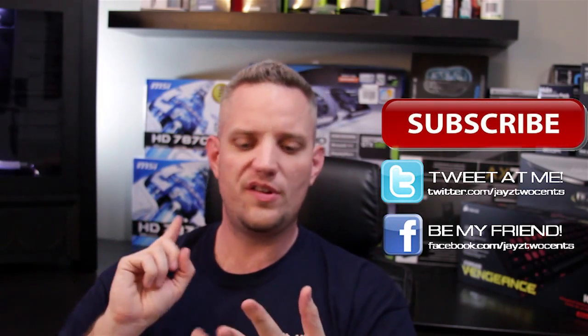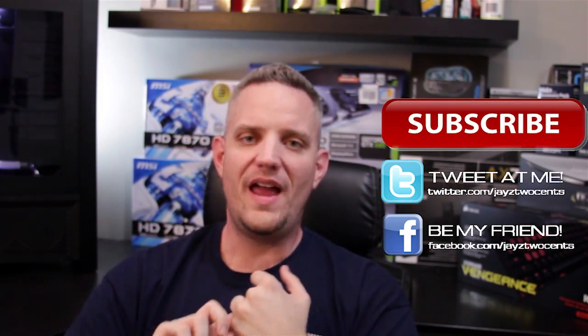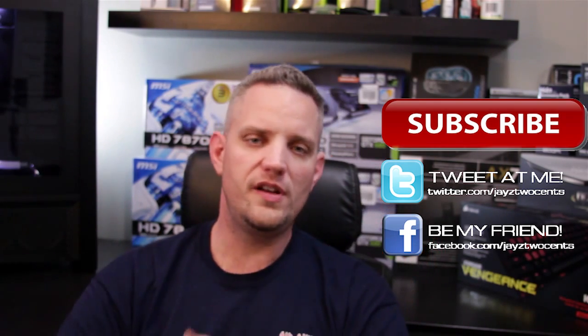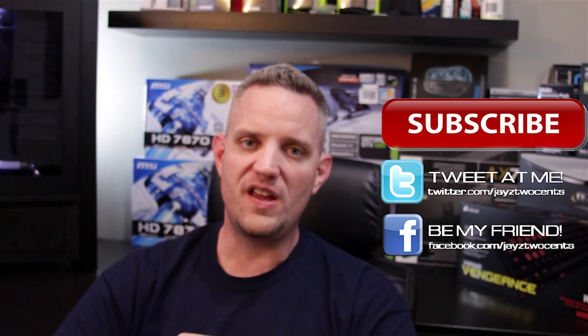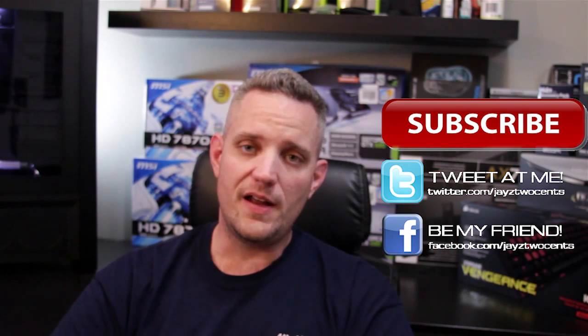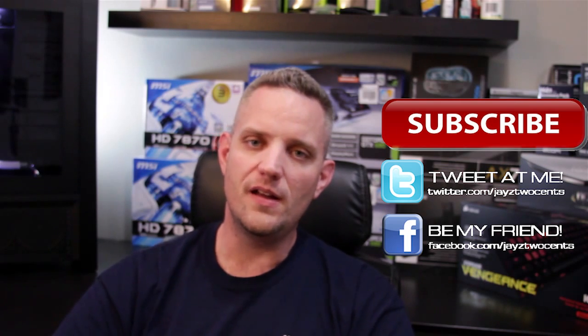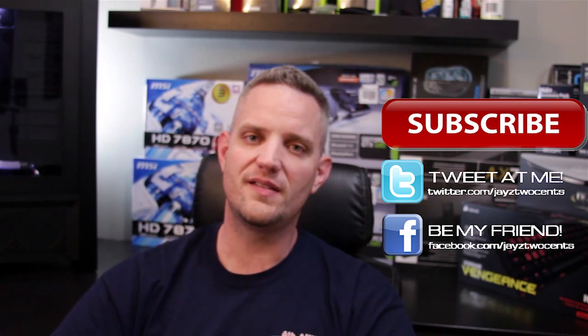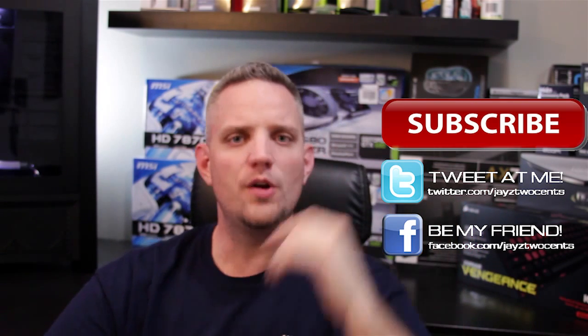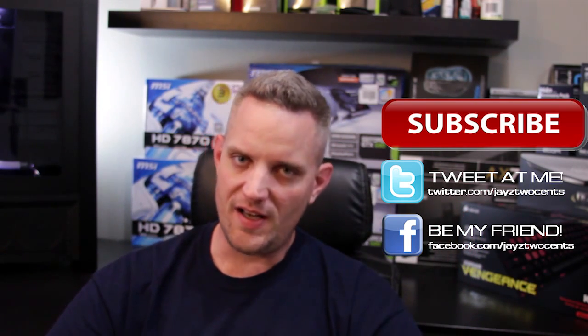So there you go, guys. It's been Jay's Two Cents bringing you a review of the AlphaCool compression, 45 degree, 90 degree dual swivel, and 90 degree swivel anti-kink fittings. Big thanks to AquaTuning for sending these to me — go and check out AquaTuning at AquaTuning.us and go and check out their Facebook page, AquaTuning UK. With that, guys, I'm going to go ahead and get on out of here and we've got some big news coming up. Don't go away. It's been Jay's Two Cents — if you're new to the channel, hit the subscribe button. If you liked what you saw today, hit like. I'll see you guys later and have a great evening.